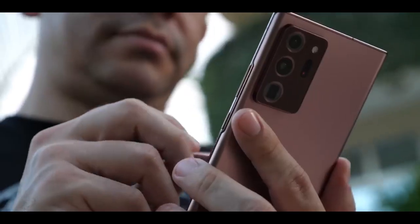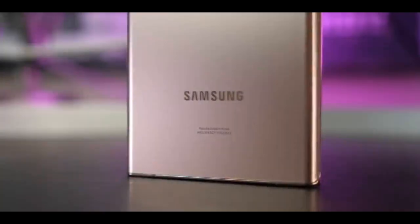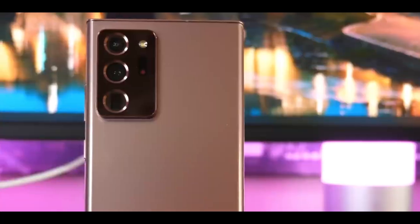Introduced on August 5, 2020, Samsung swiftly kicked off pre-orders for the Galaxy Note 20 Ultra the following day, and the phone hit the shelves on August 21.